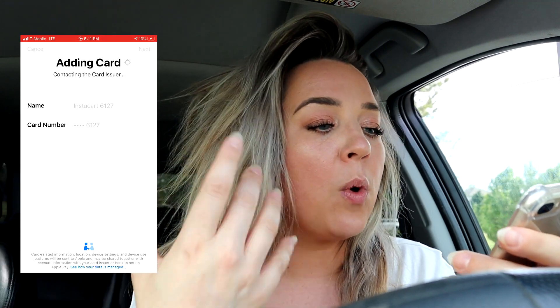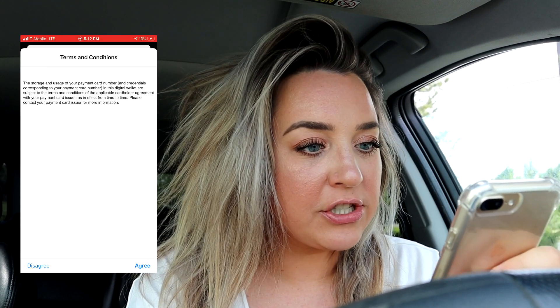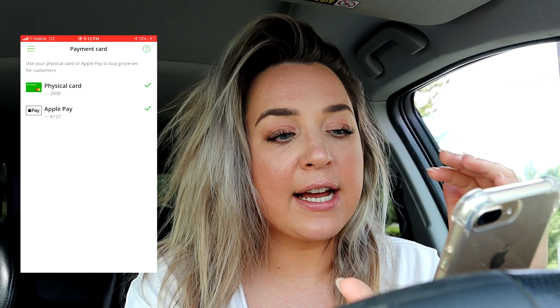What Instacart does is add a card to your Google or Apple Wallet — it's not coming out of your own money; it's Instacart's payment that gets added to your phone's wallet. After accepting the terms and conditions, the payment is all set up. I personally think it's good to set up Apple or Google Pay even if you already have your Instacart payment card, because it acts as a backup if anything ever happens to your card or if you have issues checking out.